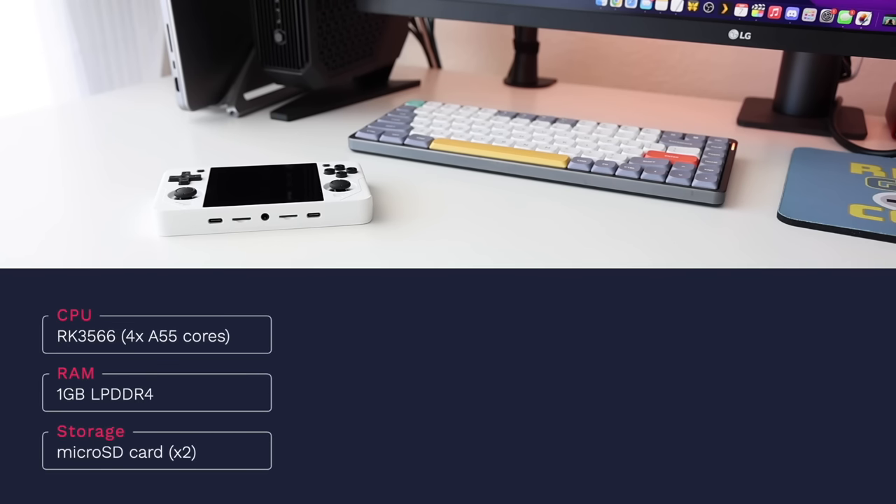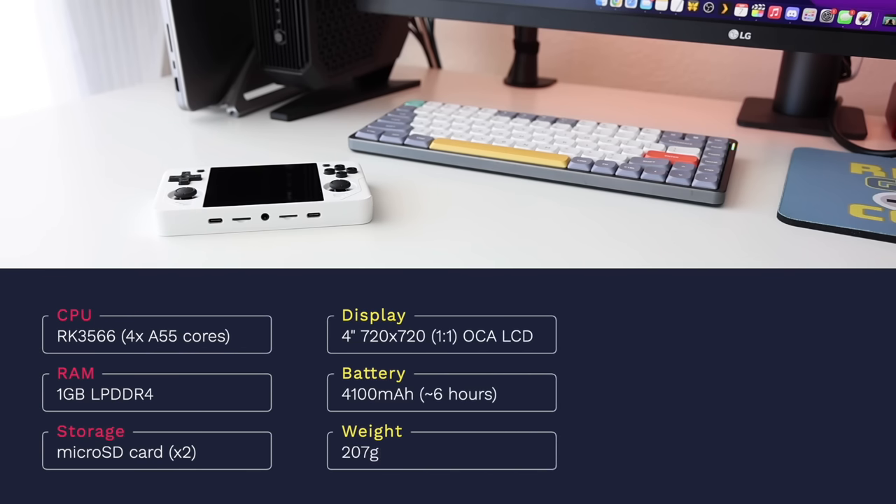Let's get started with the specs. First off, the CPU is a Rockchip 3566, a quad-core chip we've seen in a lot of other devices including several from Powkiddy and the Anbernic RG353 line. It doesn't have any internal storage, but it has two microSD card slots — one for the firmware and one for the games. The star of the show is definitely the display: 4 inches in size, a 1x1 square aspect ratio, with a resolution of 720 by 720.